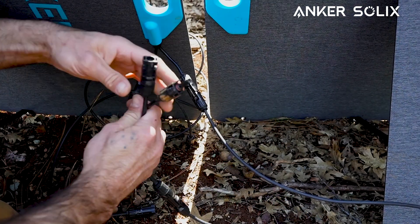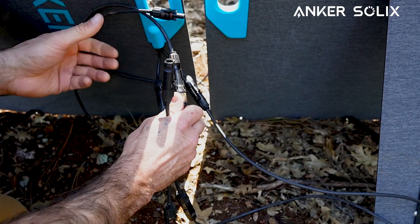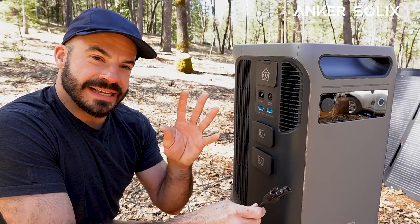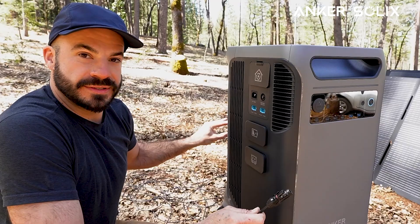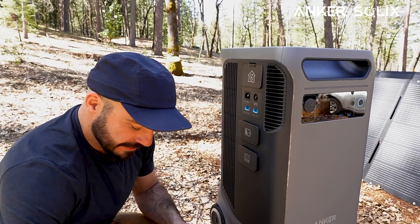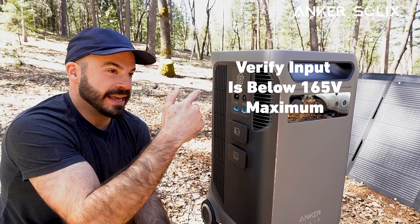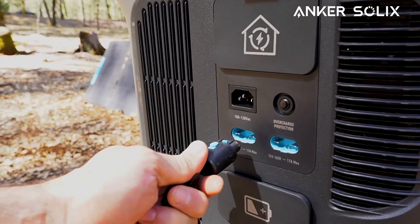Once those are connected together, we'll take the output of our branch connector and connect it to another set of cables going to the input on our F3800 Plus. We now have our main positive and negative solar panel cables coming off of the array. Remember how we got here: we took the back two panels, wired them in series, then combined them in parallel with the front two panels, which were also wired in series. Before hooking this up, it's important to do a mental checklist and confirm we're coming in below the 165-volt maximum. With that established, we'll connect our adapter and plug it into the input on our F3800 Plus.